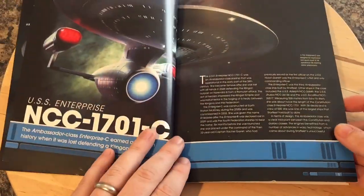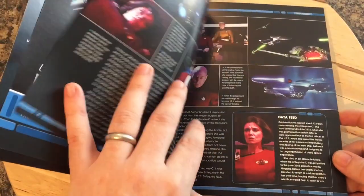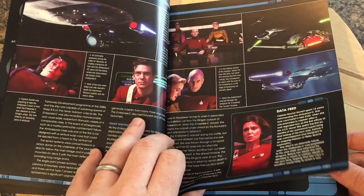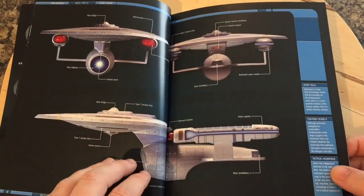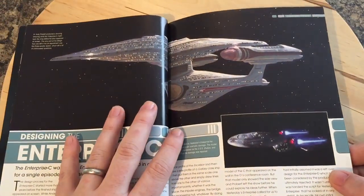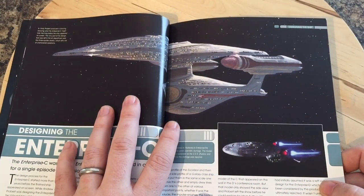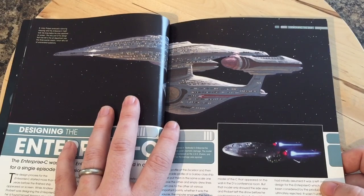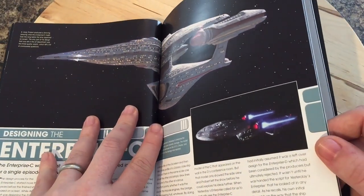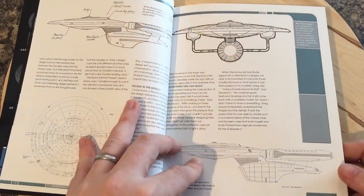Here we have the rundown of the USS Enterprise C, Captain Rachel Garrett — all the same information and graphics and layouts that we're familiar with. Here we have the profile of the ambassador class — lovely ship. I actually have one in Star Trek Online — two, in fact. Here is the Andy Probert preliminary sketch showing what the Enterprise C might look like, which is actually quite a nice-looking ship. It's a shame the seam kind of takes away from one of the great features of it.